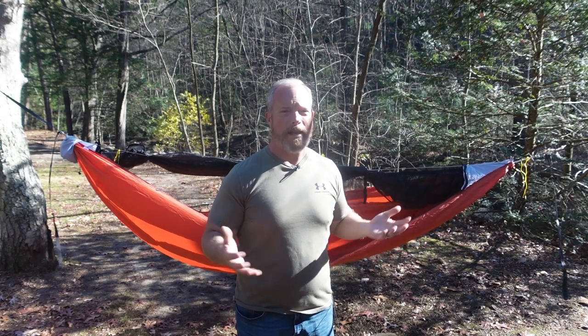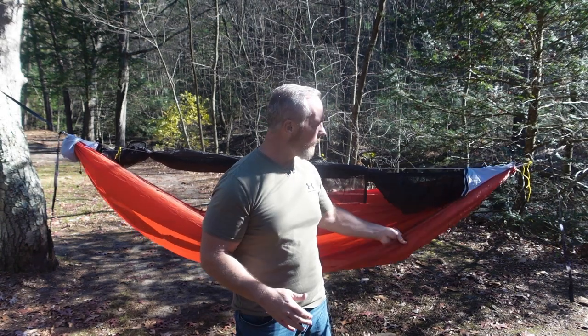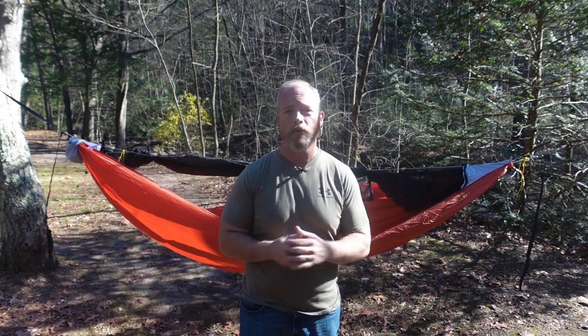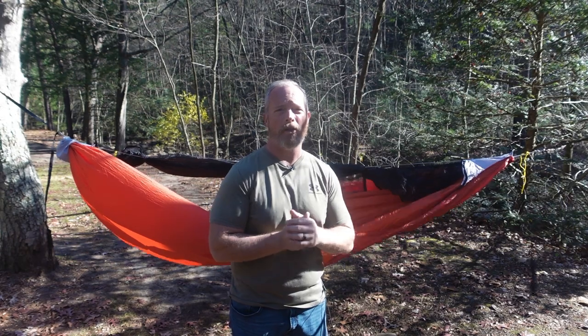If you've watched any of my trip videos this year, you know that my go-to hammock was the Dream Hammock Darien — an 11-foot hammock, pretty much apples to apples with this one. The main difference is the Dream Hammock Darien only zips on one side. But the price for an already-made Dream Hammock Darien — not even the customized version — is $120. That's $40 more than this costs. Then I also have to buy suspension, usually another $25 or so, and a ridgeline organizer for probably another $20. So basically all of this included is $85 less.